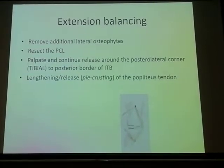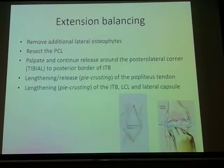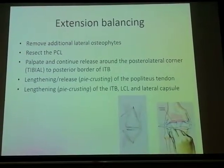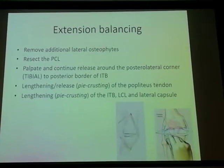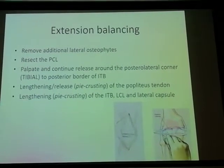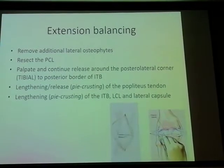Then address either the release, recession, pie-crusting, or lengthening of the popliteus tendon. After which, proceed to pie-crusting of all the lateral tight structures. Which one to do first, second, or later depends upon whether the structures are tight in flexion or extension.